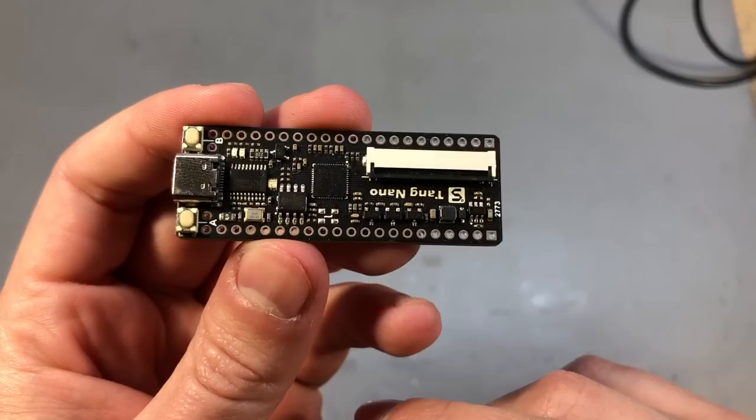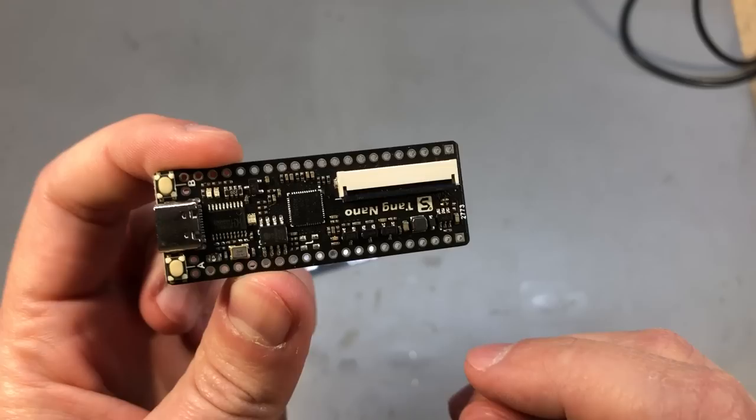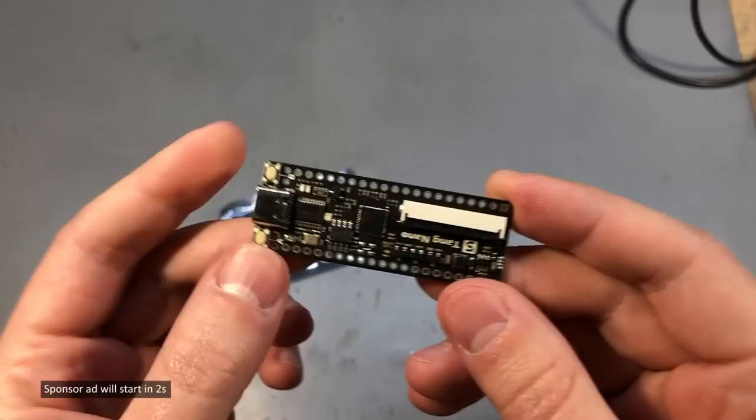Additionally on board there should also be some RGB LEDs, and there are also a few peripheral boards that you can purchase separately to interface with this FPGA board. I'll probably do a separate video on the subject later on once I get a chance to play with the board.